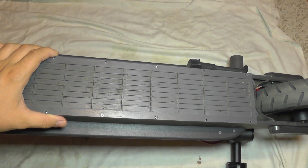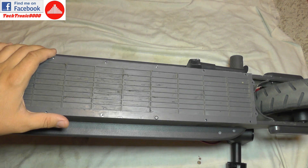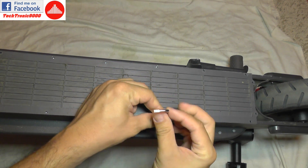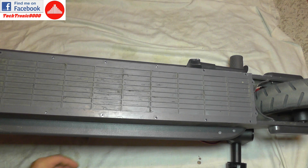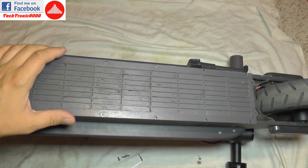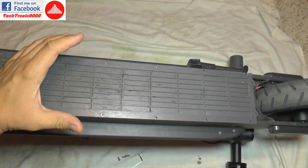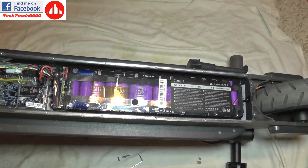Hello everyone and welcome to another Xiaomi M365 video. Today we are going to do some servicing. I had a big issue with it — after going very fast over some series of bumps, the controller on the handlebar gave me a few beeps, and after that it completely shut down and left me without any kind of power, so I wasn't able to use my scooter after that.